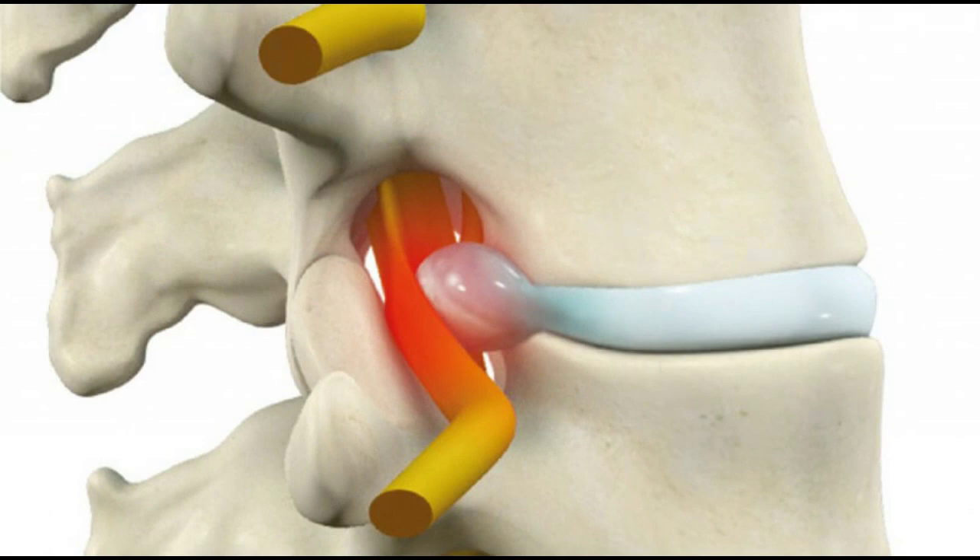Acupuncture is an alternative therapy that involves the insertion of thin needles into specific points on the body to stimulate healing and relieve pain. Chiropractic is a manual therapy that focuses on adjusting the spine to improve joint function and reduce pain. Therapeutic massage can help relax tense muscles, increase blood circulation, and reduce pain associated with lumbar disc herniation.